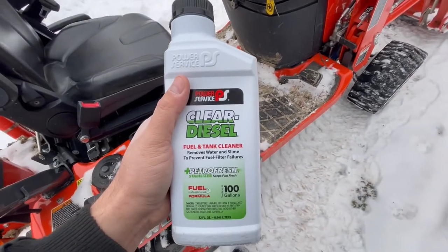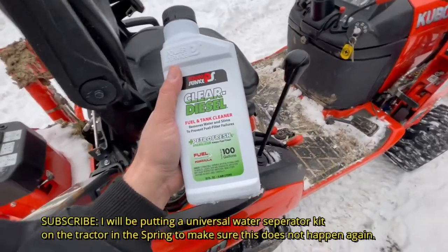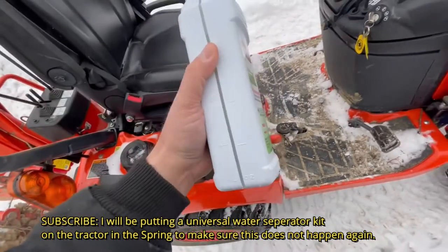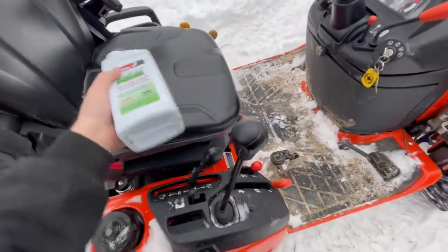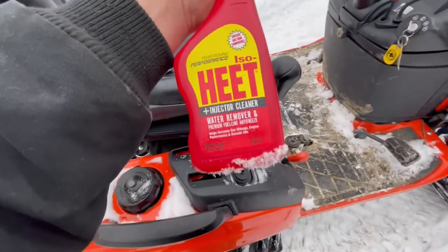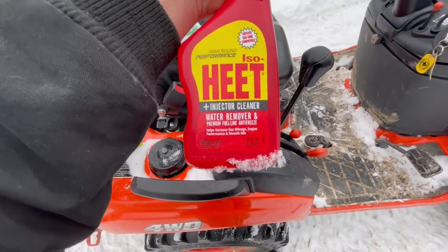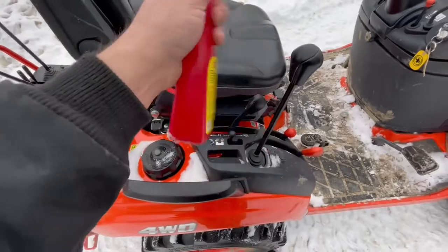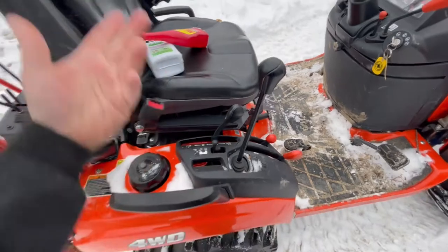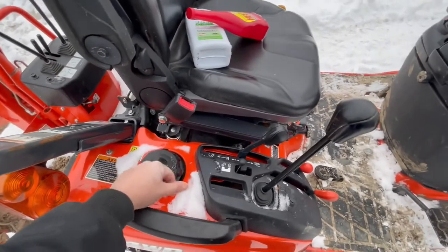One of the things we're going to put in here today is Power Service Clear Diesel fuel and tank cleaner — it removes water and slime to prevent fuel filter failures. The biggest thing we want is removing water. Another good product is HEET — note that this is iso-HEET for diesels, so use the red one, not the yellow one. I've also heard people use 70% alcohol to do this.